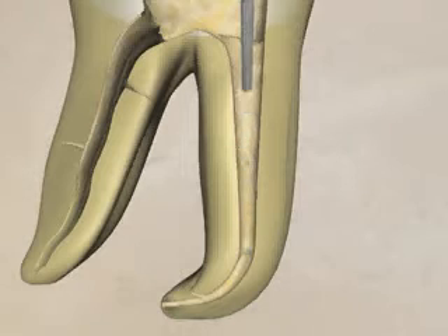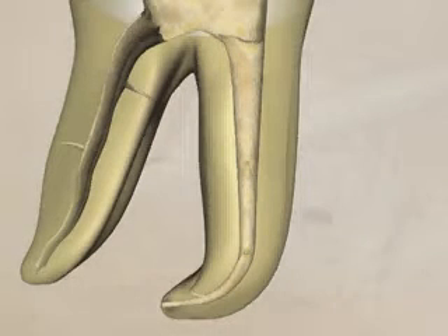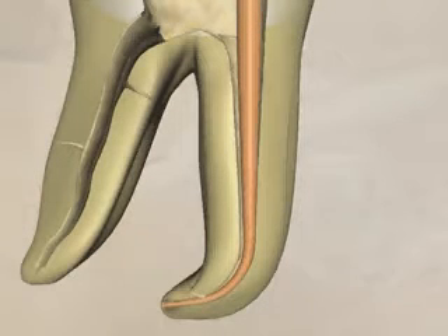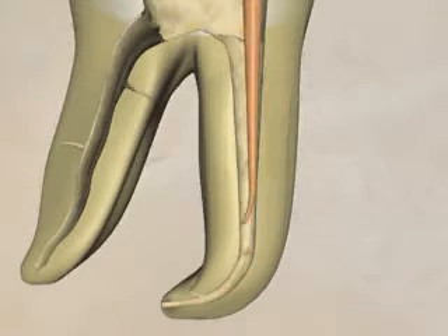A gutta-percha cone is selected to closely match the canal space. The cone is inserted to length. The appropriate cone should bind slightly at the apex and exhibit a slight tug back when removed.